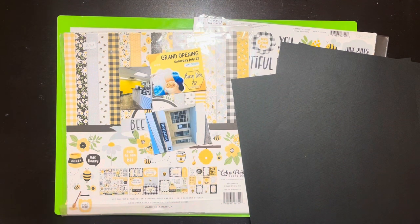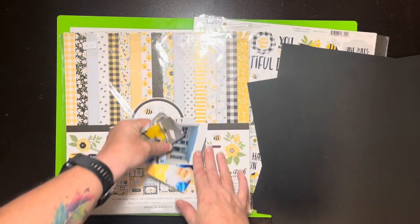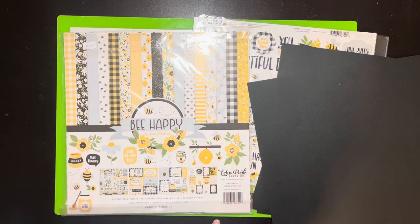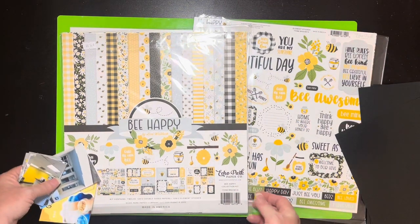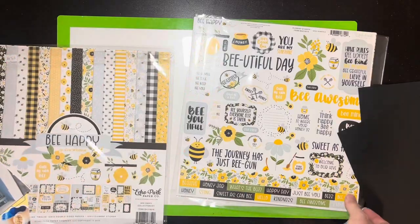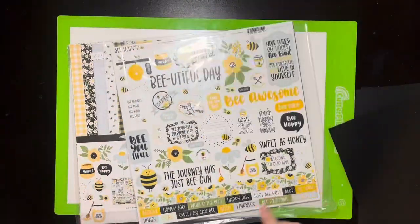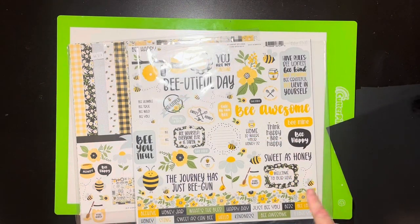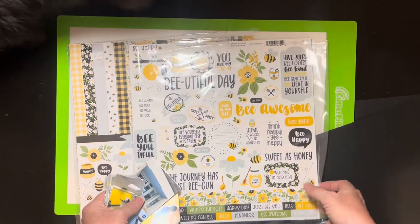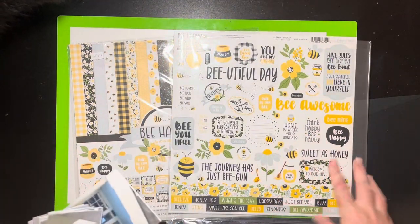Hello everybody, it's Christine — time for a scrapbook process video! The collection I'm using today is 'Be Happy' by Echo Park. The funny thing is, Scrapping Flavors of the Month must know me well, because this came in my Flavors of the Month for July. Same collection — and I had bought this at convention, and there's a second collection from Flavors of the Month that I had also bought at convention. They really picked the stuff I love!